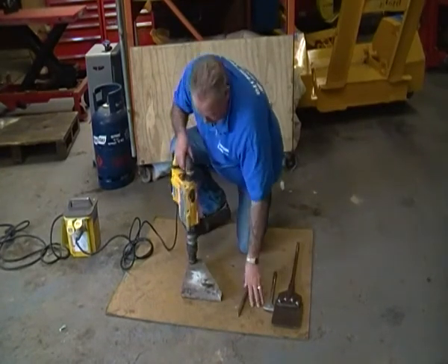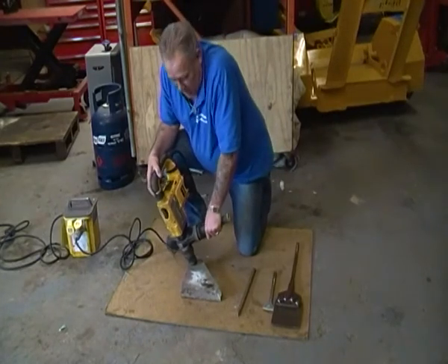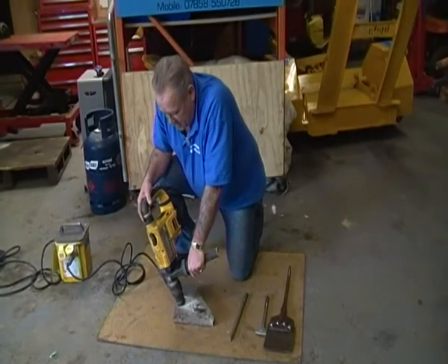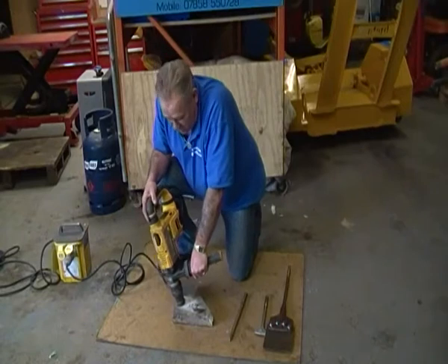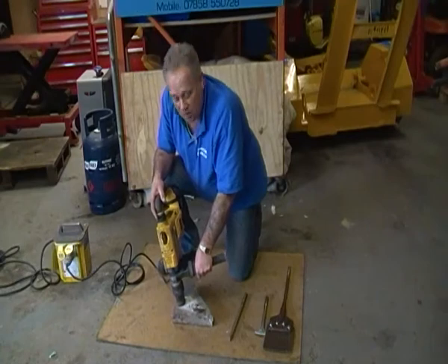This is 110 volt, as most of the kit in hire shops is, because the larger part of their customer base are tradesmen. But that doesn't necessarily mean you can't use them — in fact it's a great idea if you're doing a lot of work outside to use 110 volt equipment. You just need the transformer, which of course the hire centre will give you as well.